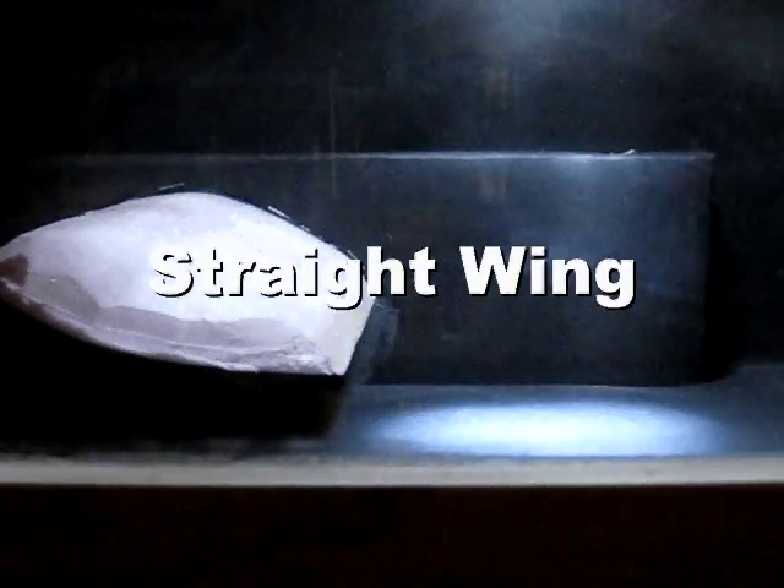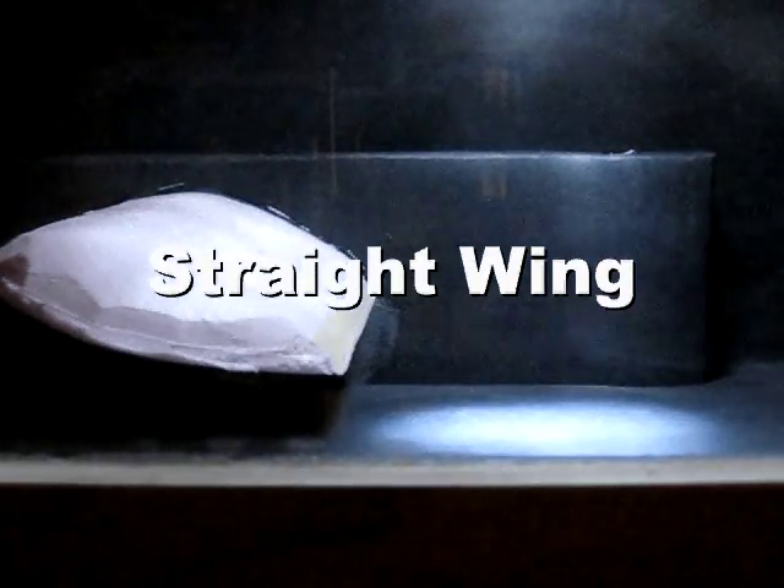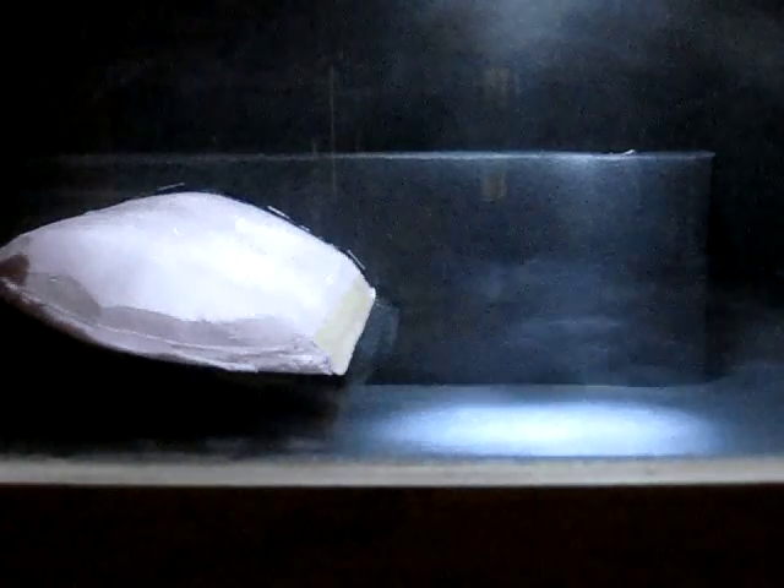Here's the straight wing in the wind tunnel. As you can see, when you slow it down, it creates quite a lot of vortices trailing behind it. It's pretty difficult to see at normal speed, but it's really easy to see when you slow it down. The vortices greatly reduce the efficiency of an aircraft, as you can imagine.